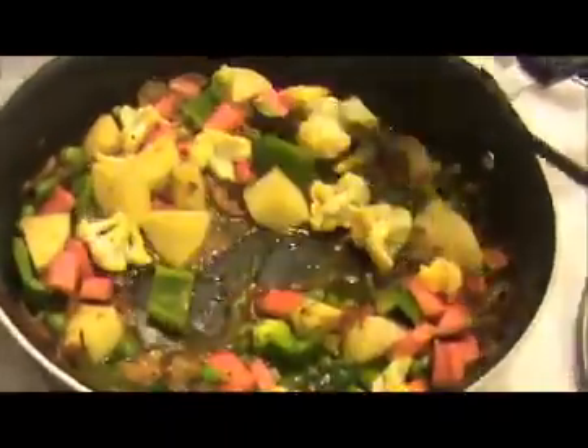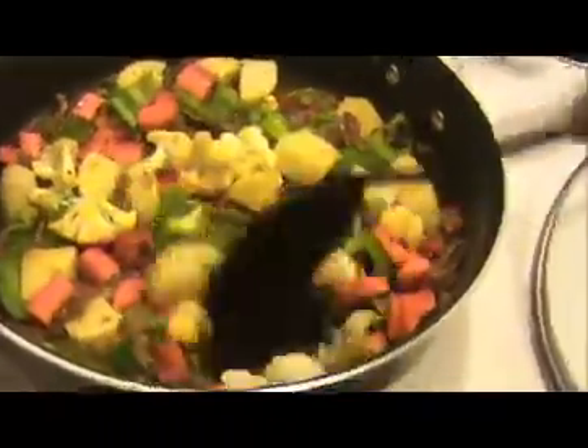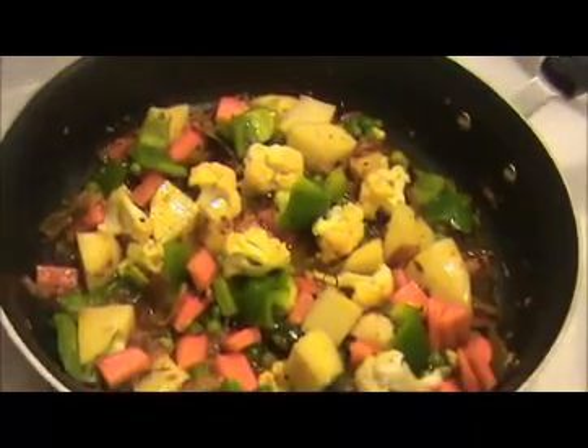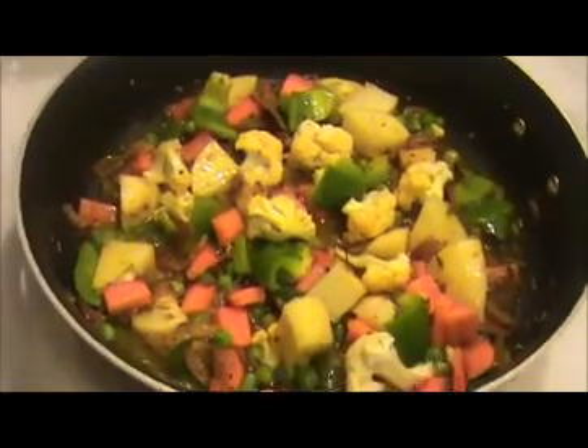Now I am going to add just 3 teaspoons of water. Mix everything together. Now I am going to close this pan. On a medium flame only, I am going to cook these vegetables. Now 6 minutes have passed — let's check. Our vegetables are half cooked now.